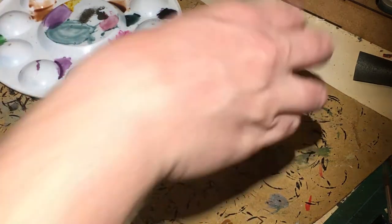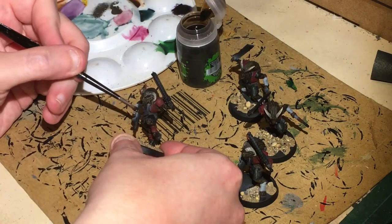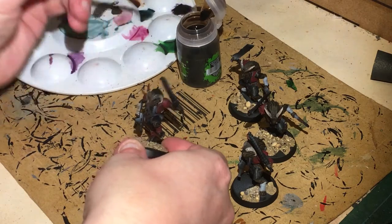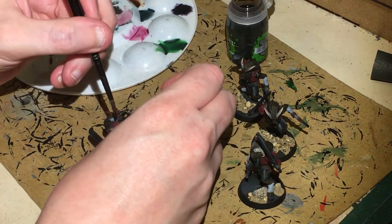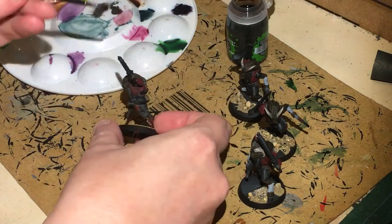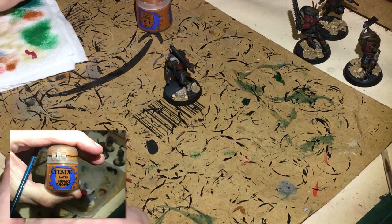I'm just wanting to get a bit of separation going on the horns. While they're drying, get a hold of some Agrax Earthshade — I'm just going to do the strappings and also paint this on your leather areas.